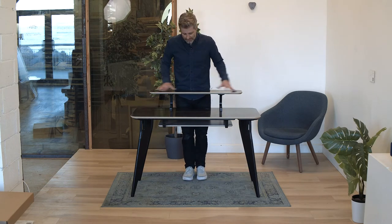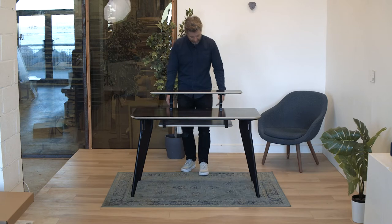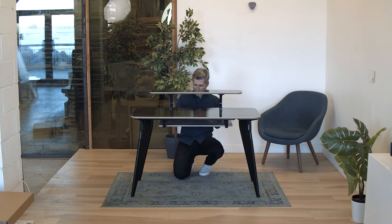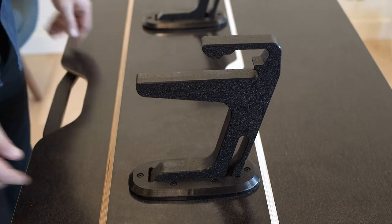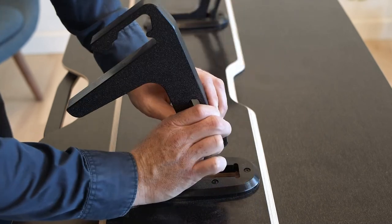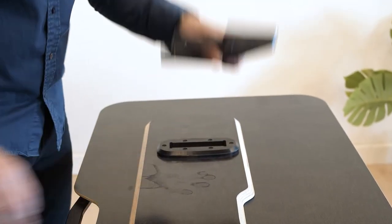Now I'll show you the correct disassembly process. First, remove the monitor shelf — rather than just pulling at it, get your hands in at the teeth and pull gently until it releases. If you pull elsewhere, you might break the legs, so make sure you put your hands underneath, pull the teeth down, and slide it out. To remove the vertical legs, squeeze the tooth inwards and hinge out — they just pop right out.